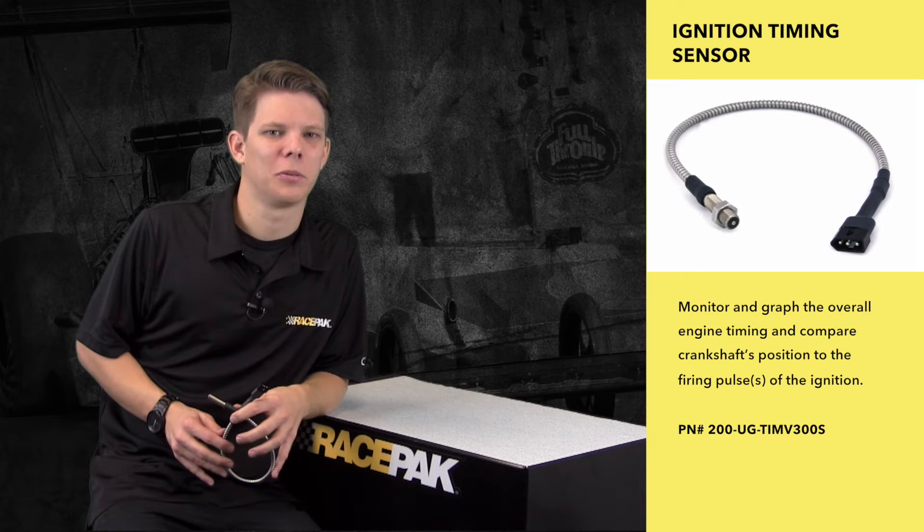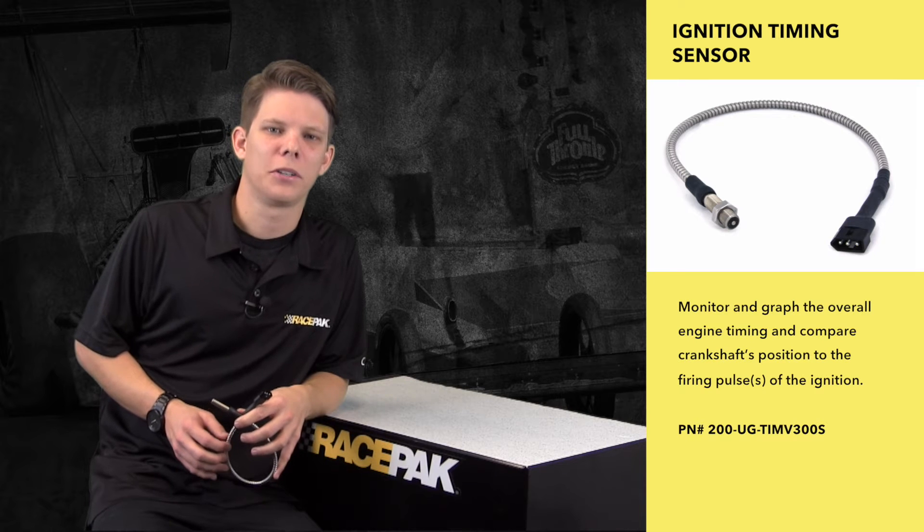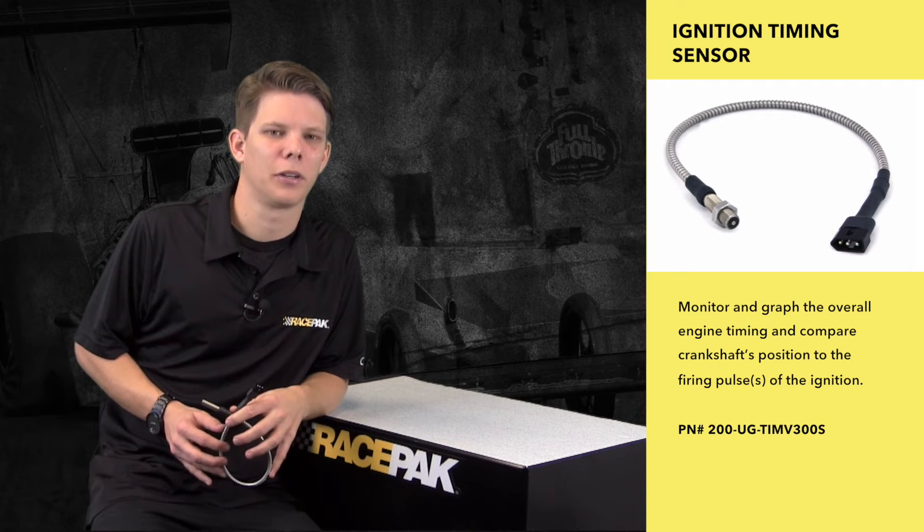Sometimes more power isn't always the best, and pulling timing out at certain points of the track can help keep the car hooked up and going fast. Monitoring and knowing how many degrees are pulled out and for how long are vital when comparing it to tire slippage.